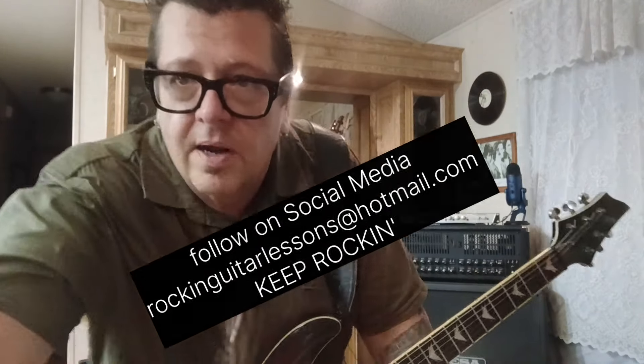I'm going to go now and do a little guitar playing myself. Be sure to subscribe to this channel, share these videos, get involved, and until next time, I'm Mike Gross. Keep rocking.